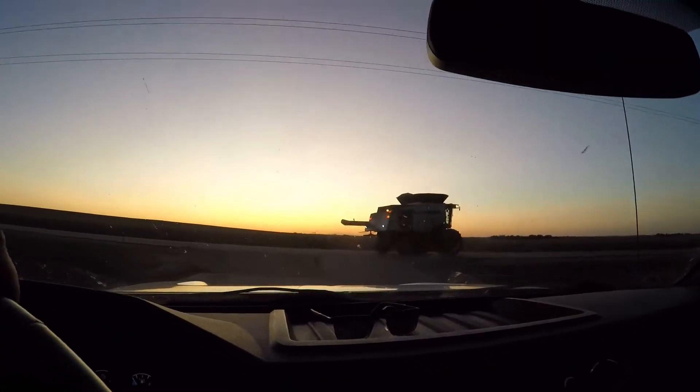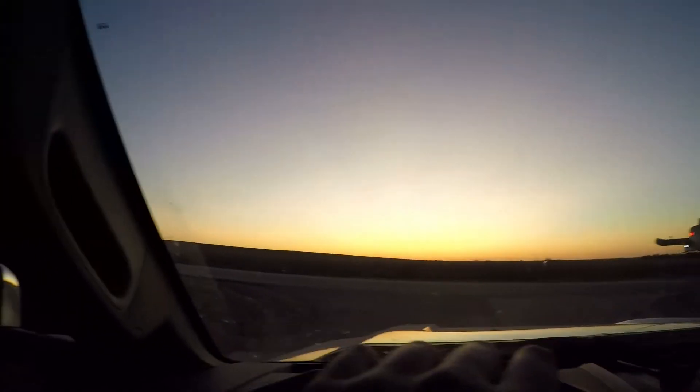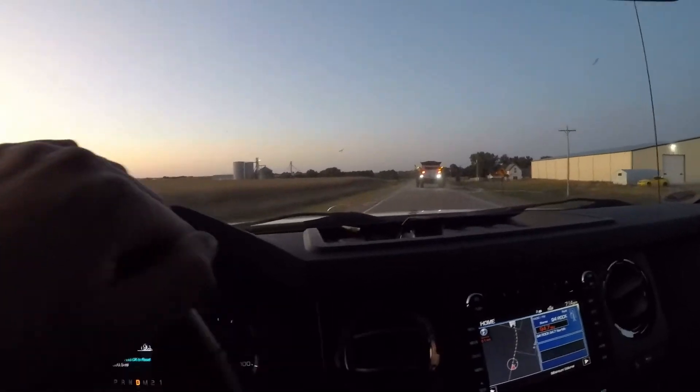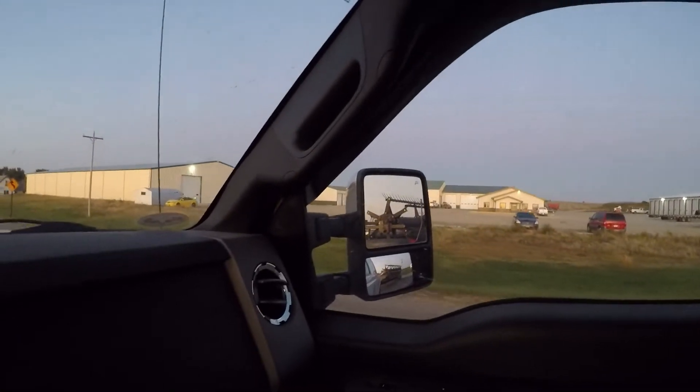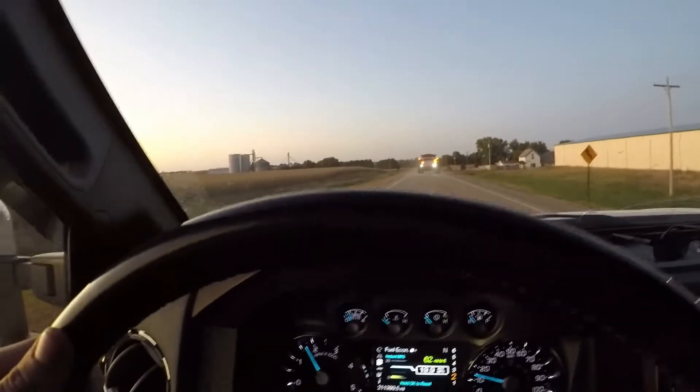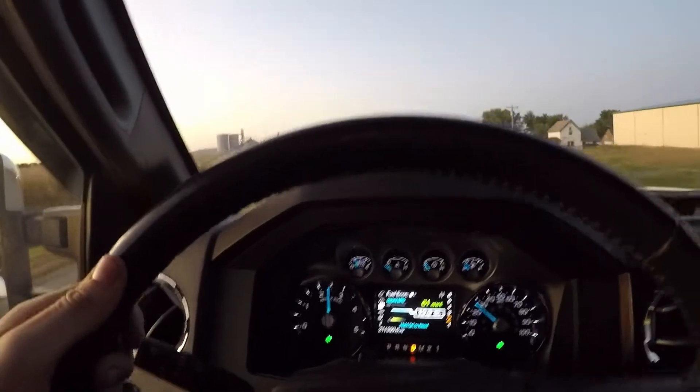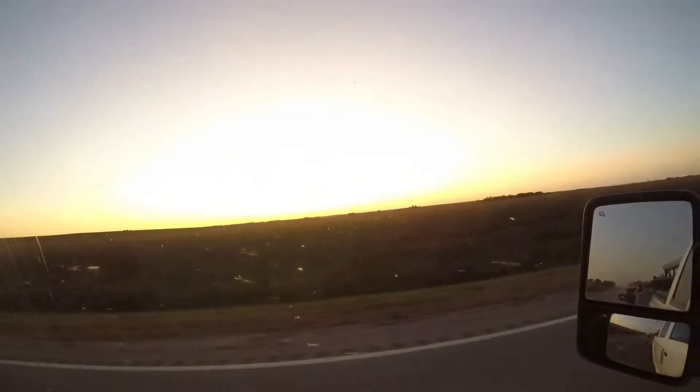We're running two Gleaner S67s, both of them are turned up horsepower-wise, and we are flying. The 6.7-liter Power Stroke pulls it easily.